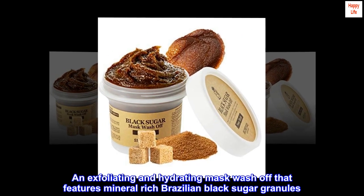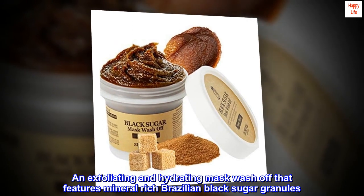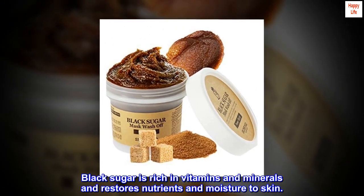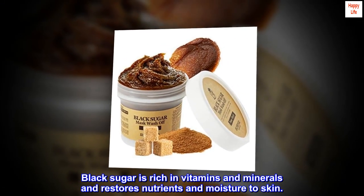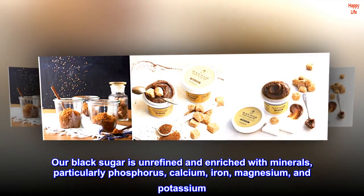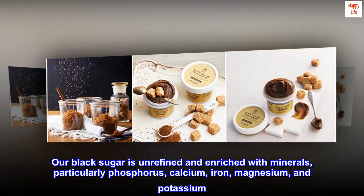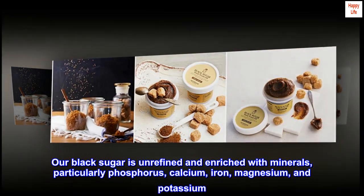An exfoliating and hydrating mask wash-off that features mineral-rich Brazilian black sugar granules. Black sugar is rich in vitamins and minerals and restores nutrients and moisture to skin. Our black sugar is unrefined and enriched with minerals, particularly phosphorus, calcium, iron, magnesium, and potassium.